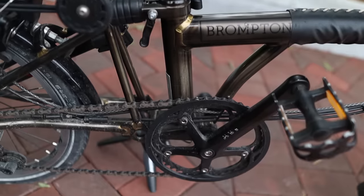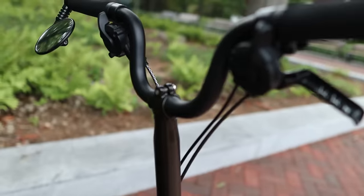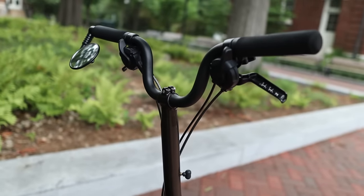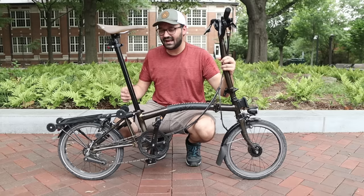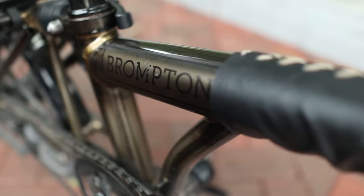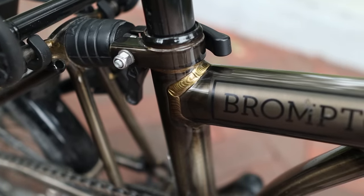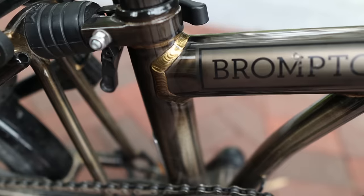Typically those parts are silver, and they're a really nice silver as well, but I personally like the black a little bit more. Raw Lacquer means that the color of this bike is kind of transparent, so you can see the golden color of the welds through the paint finish. I really like this finish — it's one of the premium ones.